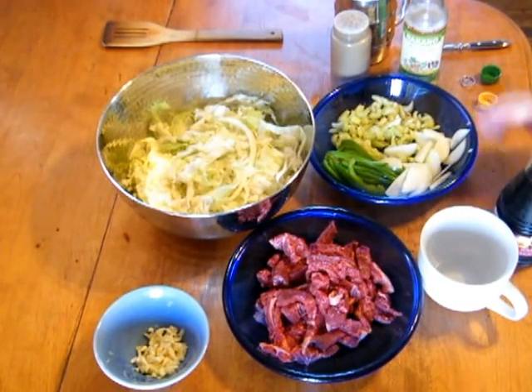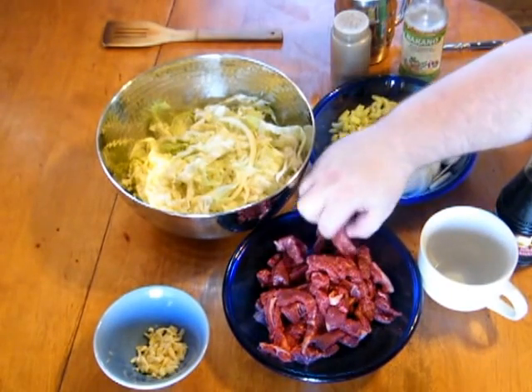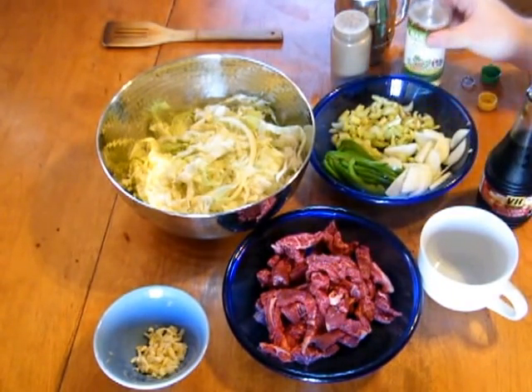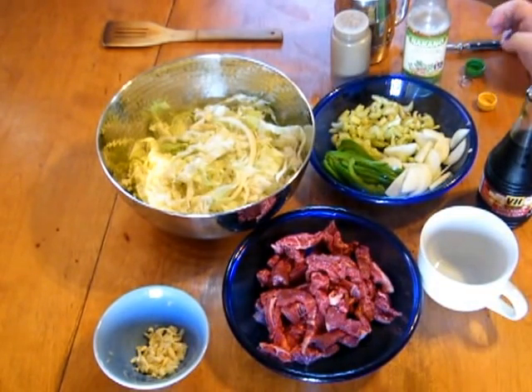I'd say it's more of a medium onion sliced. I have about a pound of beef also sliced. We're going to be using soy sauce and rice vinegar, and this is four cloves of garlic minced.